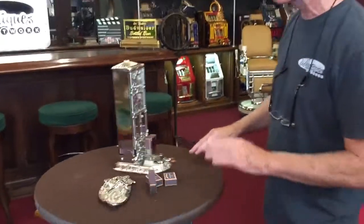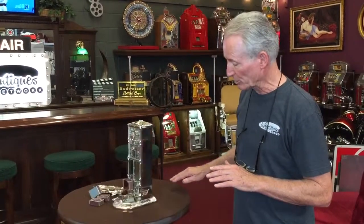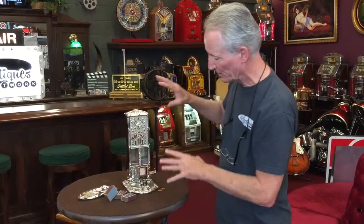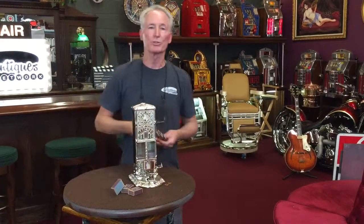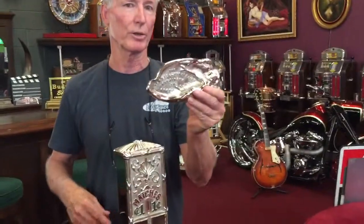This is just absolutely all nickel plated. It's in the Art Nouveau style. Actually down here, these are actually little dolphins that go down here. Very ornate, and I happen to have in stock, which I'm sending out with the machine, a turn of the century cast iron Art Nouveau ashtray, which I'm going to include with it.